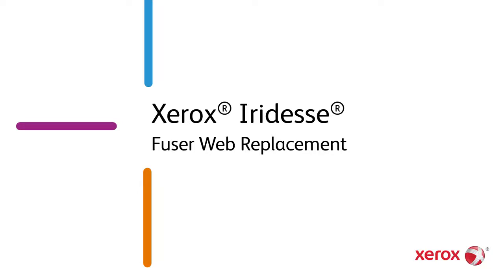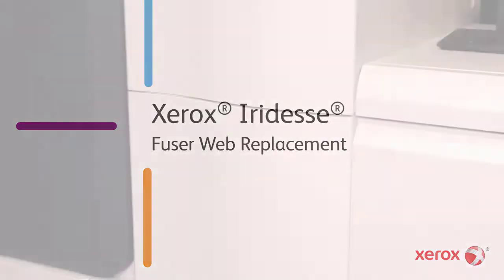Xerox Iridesse Fuser Web Replacement. Caution! The fuser will be hot. Handle the web with care.